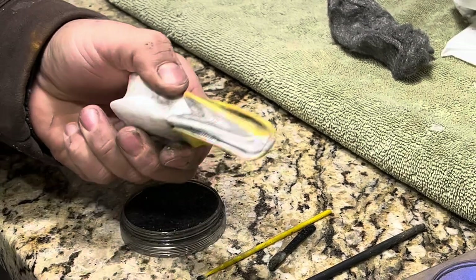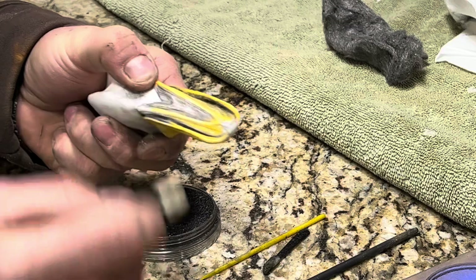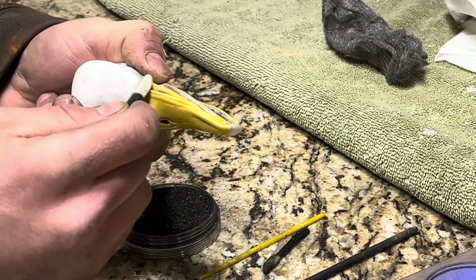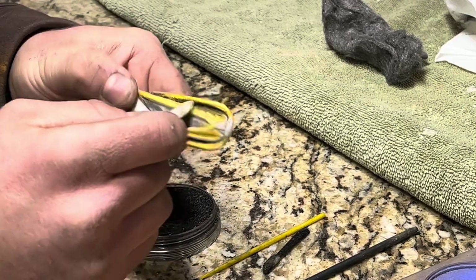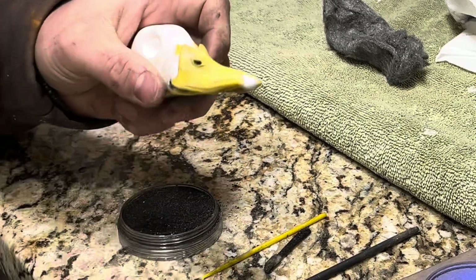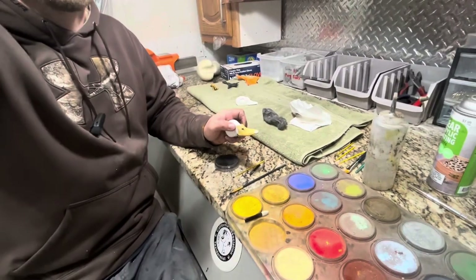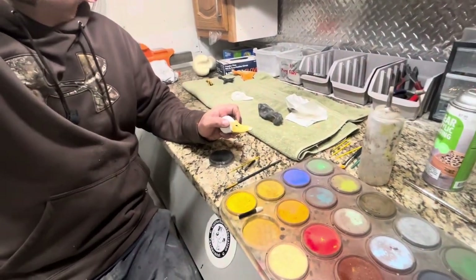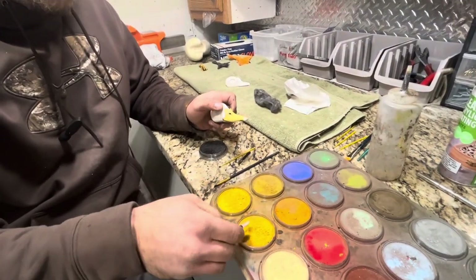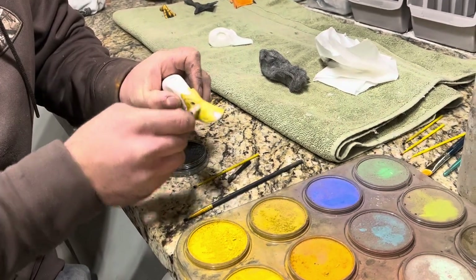I'll just flip over to the underside and go ahead and get the yellow areas. Now I'm going to go over to a little bit lighter shade of yellow — just a yellow shade. Apply a little bit more onto this head before I clear coat it.